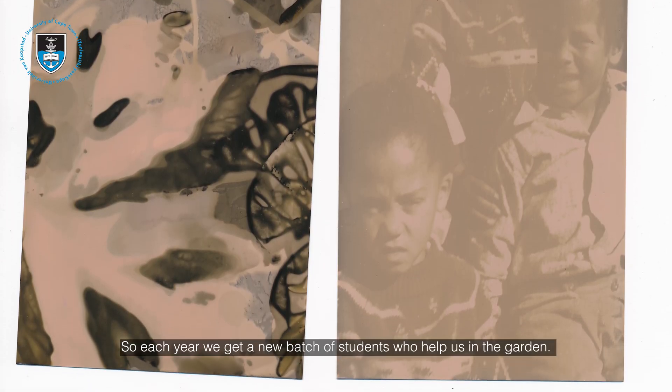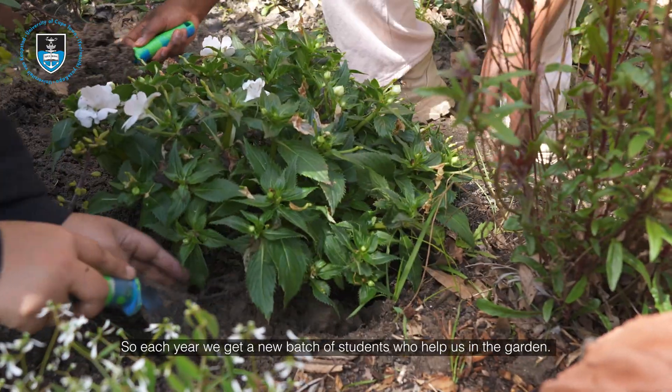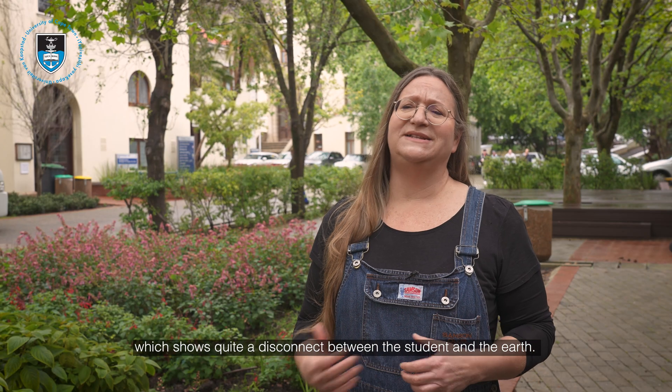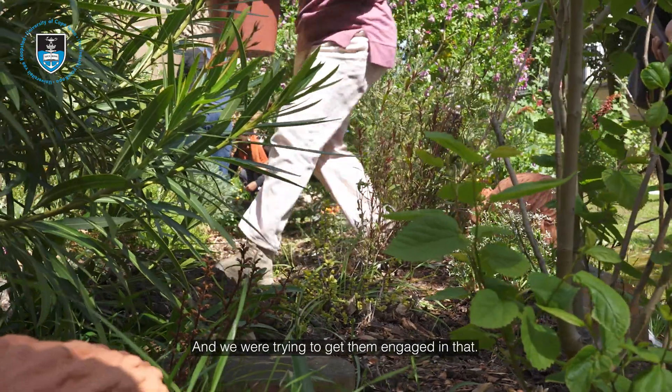Each year we get a new batch of students who help us in the garden. A lot of them have never even touched earth, they've never even been in a garden, they've never planted anything — which shows quite a disconnect between the student and the earth — and we were trying to get them engaged in that.